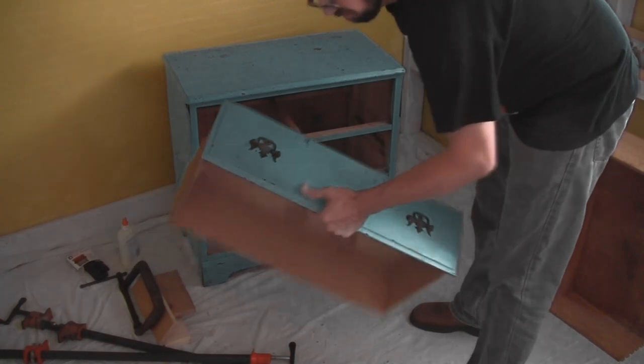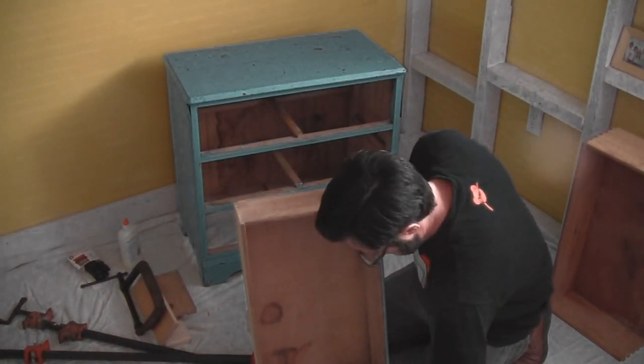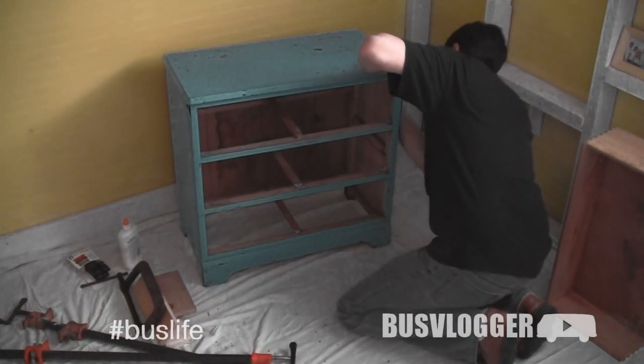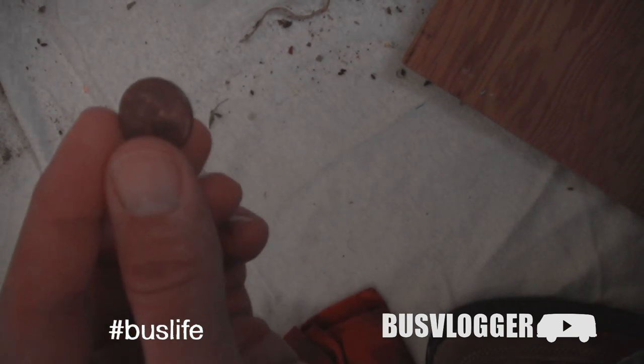So I got this for a dollar at the recycling center. Let's see if we can put it back together. It's already starting to pay for itself.